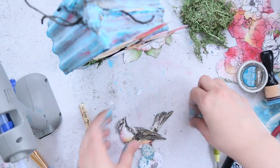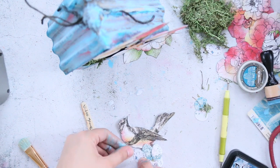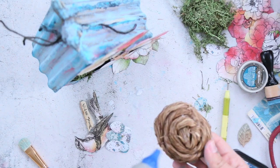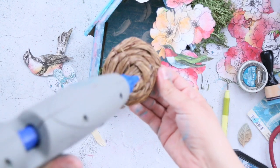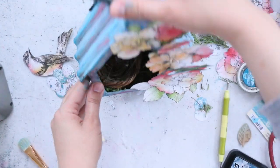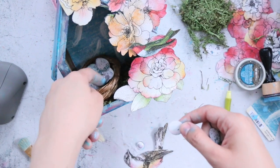I glued ice cream sticks behind the bird and behind the eggs so they can stand — if I want the egg to stand it has support, so they're not just flat eggs glued to grass. I also have this nest, also from Michael's or Joann's, and I'm going to glue it inside the birdhouse and add the eggs. That's why I added sticks behind the egg and behind the bird.